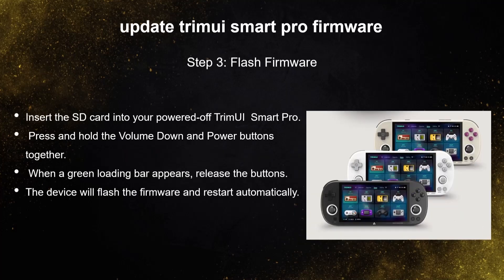Insert the SD card into your powered-off TrimUI Smart Pro. Press and hold the volume down and power buttons together. When a green loading bar appears, release the buttons. The device will flash the firmware and restart automatically.